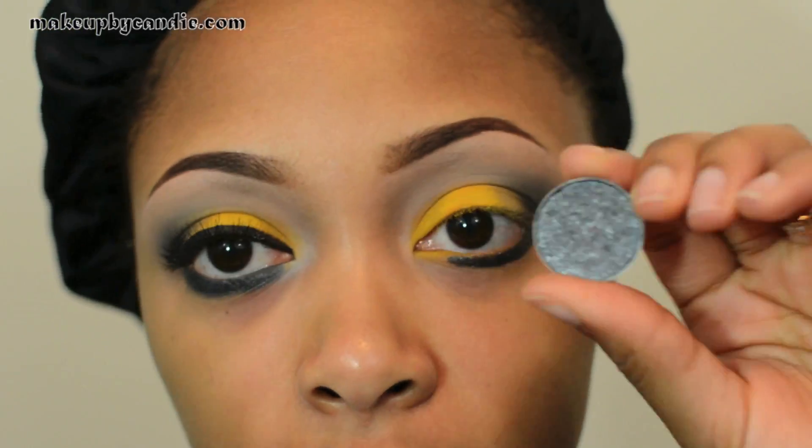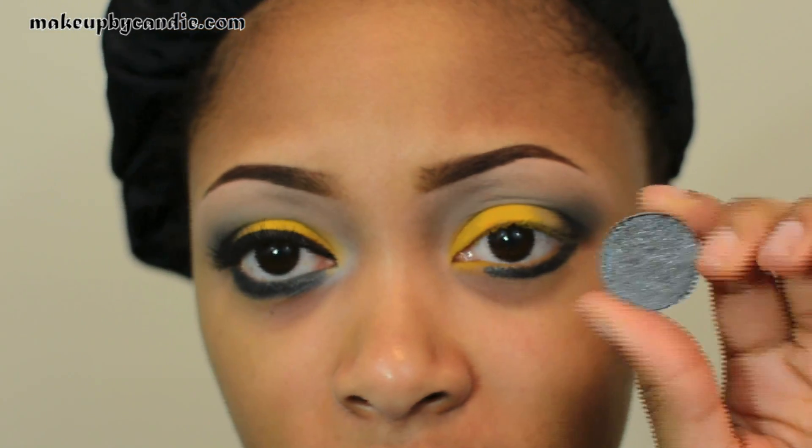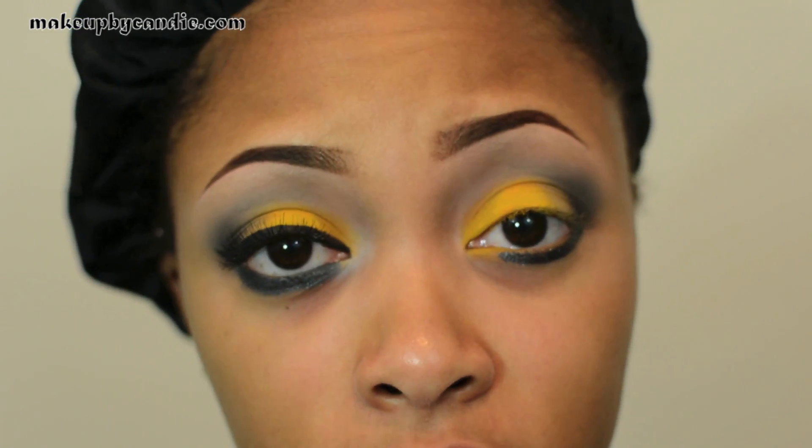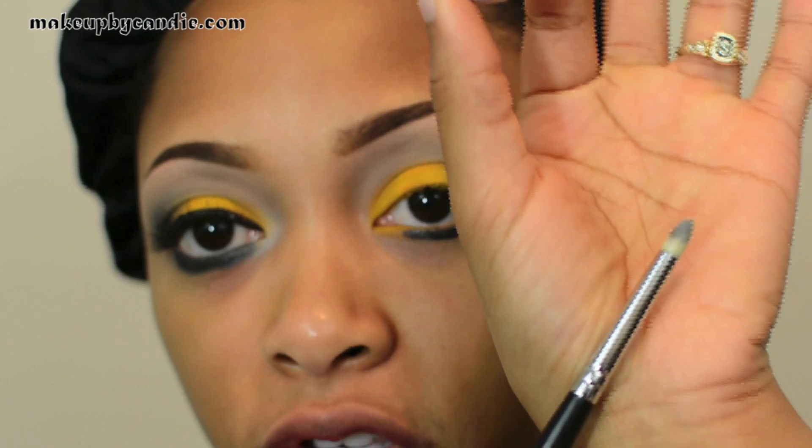To set that I'm taking MAC Pandemonium eyeshadow. You can also mix a black and a silver to get a similar shade, or use a similar shade out of your 120 palette. I'm using a Sigma pencil brush to set it.